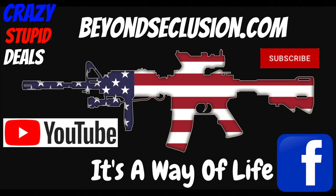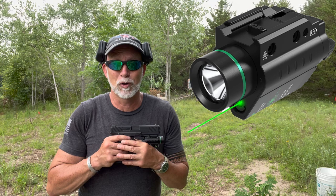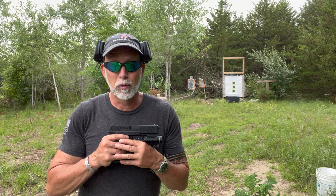I'm Drew Case, welcome to Beyond Seclusion, where I only give you my honest opinion — it is what it is. One thing everyone needs to consider for a home defense gun is a laser light. I don't consider this an accessory for fun, but a critical component. I've done several reviews on this because it is so important.